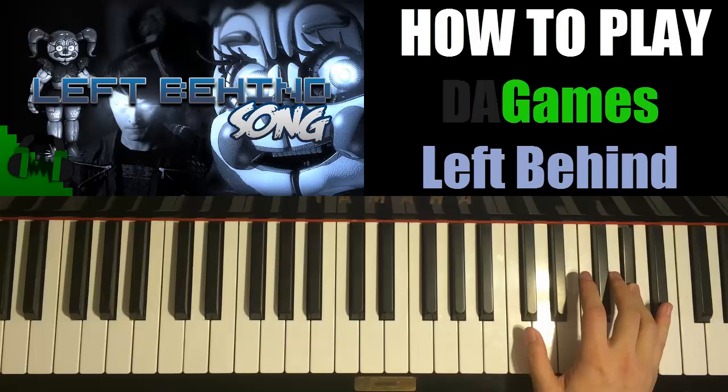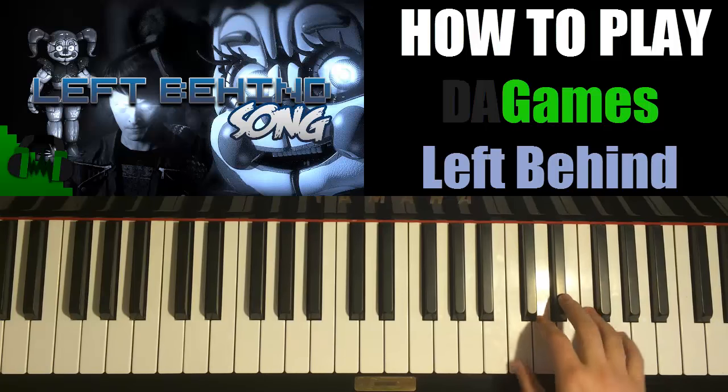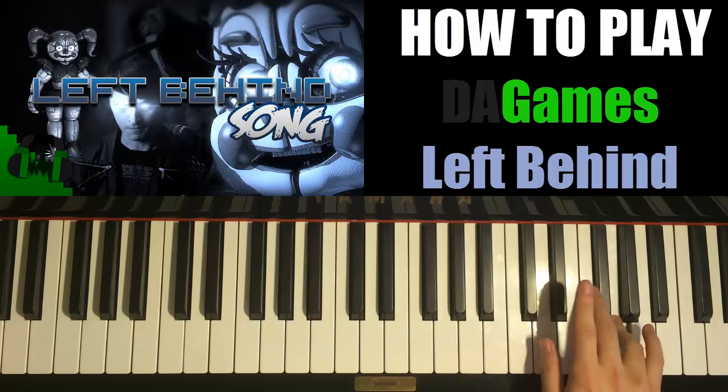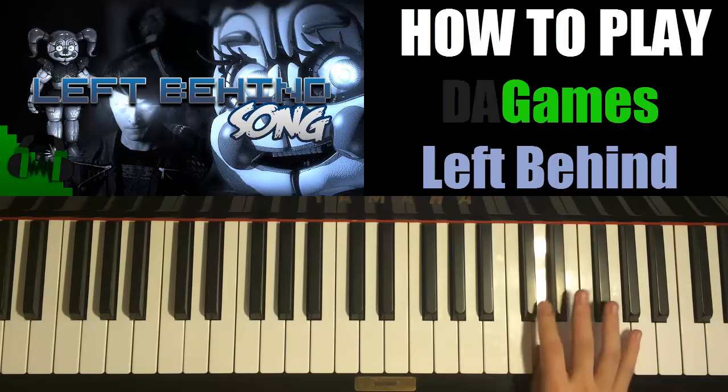Let's just do this as the first part. Let's do it again. So G, G, E flat, D, C. C, E flat, G, F, E flat, D, C.